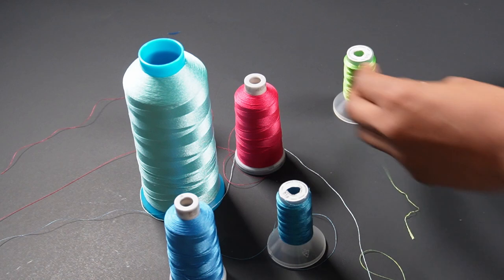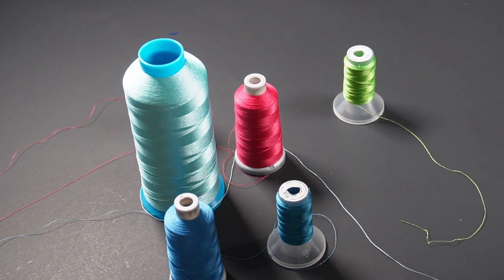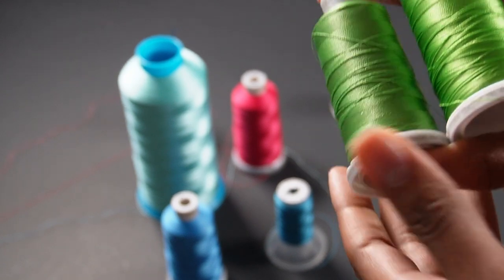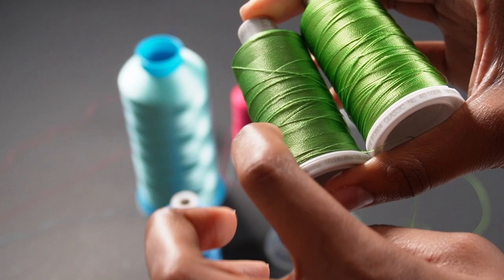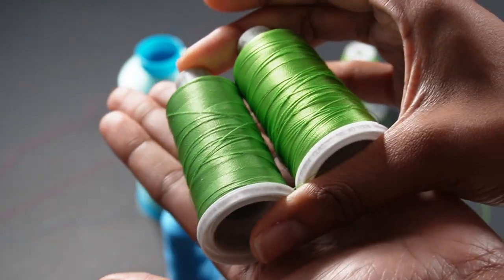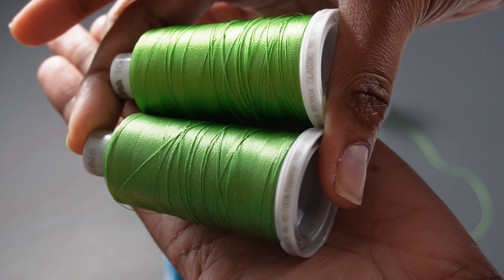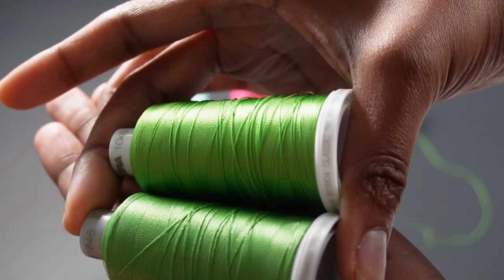But if you're working with a brand like Madeira you can tell a visible difference. These two are the same color threads — one is polyester and the other is rayon. This polyester one has a little bit less luster and less shine than its rayon counterpart. Not a huge difference, but a difference nonetheless.